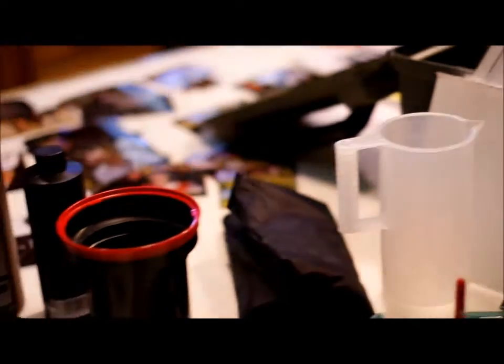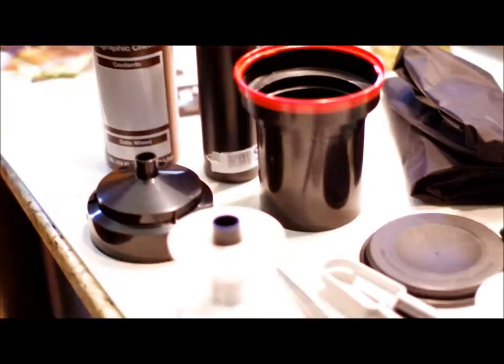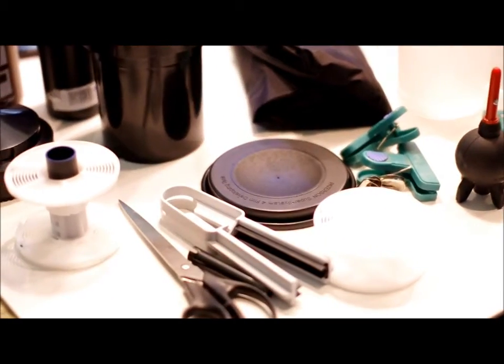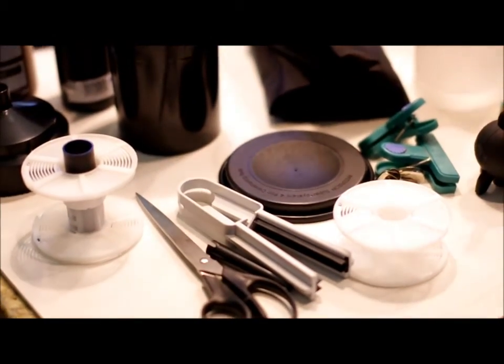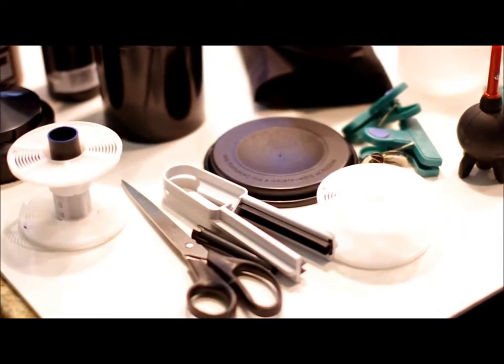But I have everything I need here for developing film. The only thing that's missing is a can opener for the 35mm. I don't have a dedicated one — they seem to be out of stock every time I go looking. So I just use a regular can opener that's on the end of a wine bottle corkscrew thing that sits in the kitchen drawer.